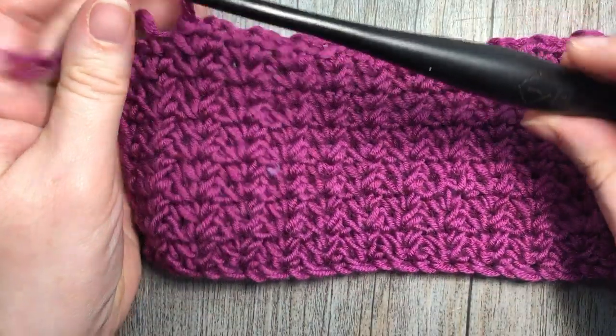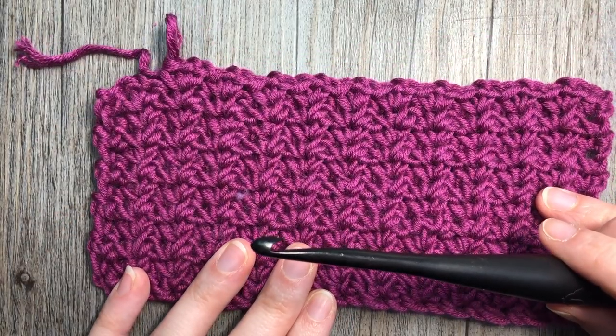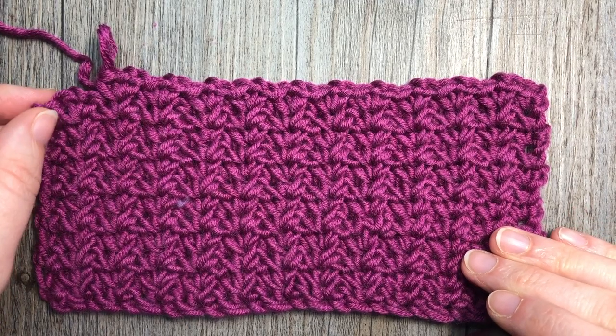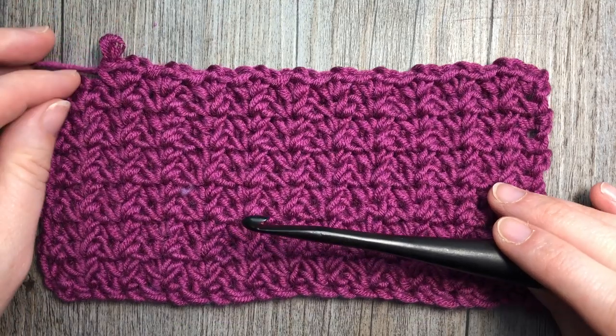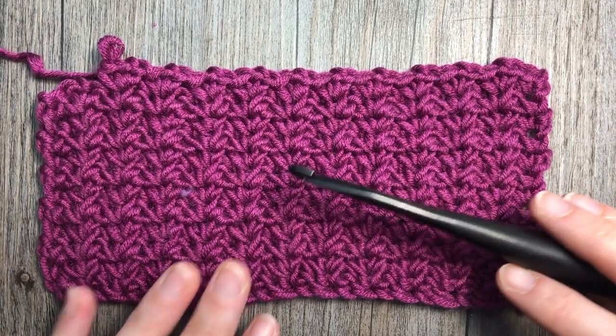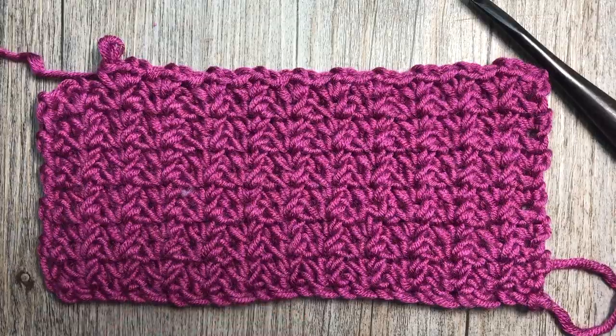I'm going to be using a six millimeter crochet hook along with the Karen Times Pantone yarn by Yarnspirations. I'll provide a link in the notes for the video on both of these items if you would like to learn more. Thank you so much for joining me — I invite you to subscribe to my YouTube channel, then grab a hook and some yarn and we're going to learn how to crochet the spider stitch.